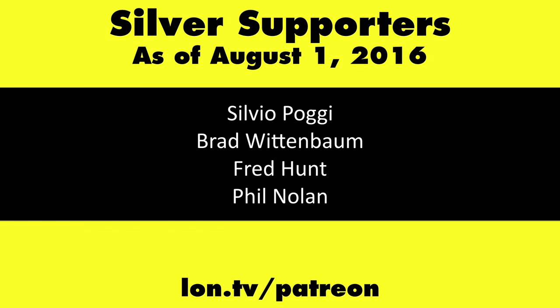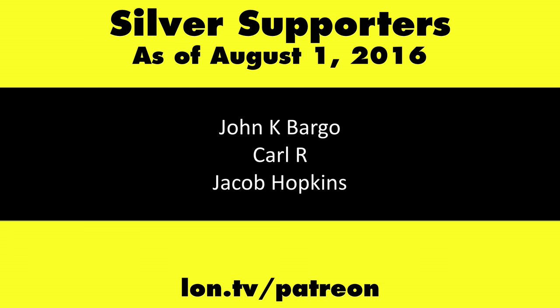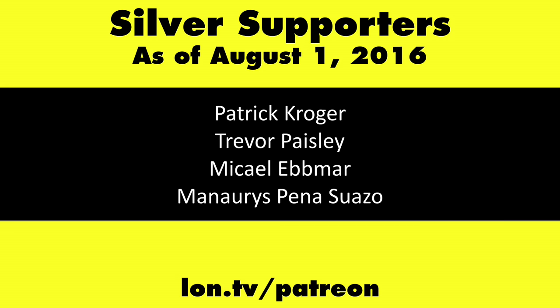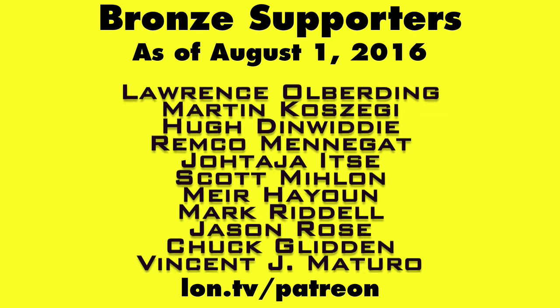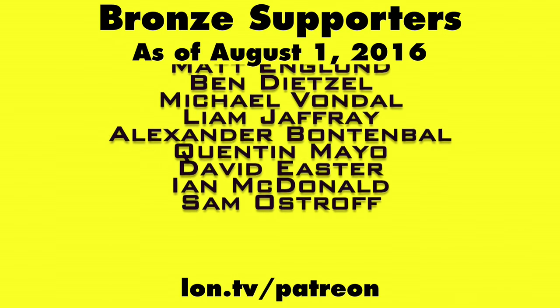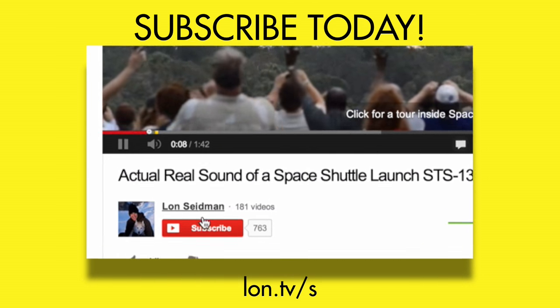This is Lon Seidman. Thanks for watching. This channel is brought to you by my Patreon supporters. If you want to help the channel, you can by contributing as little as a dollar a month. Head over to lon.tv/patreon to learn more. And don't forget to subscribe — visit lon.tv/s.